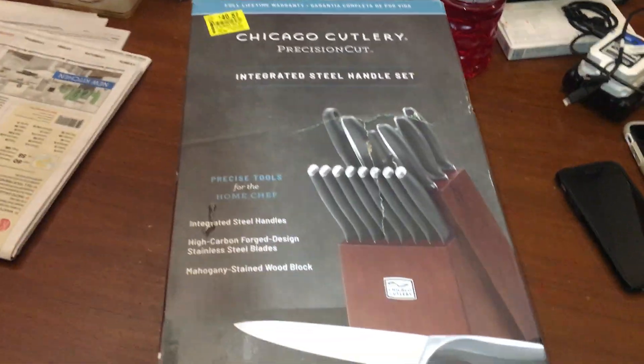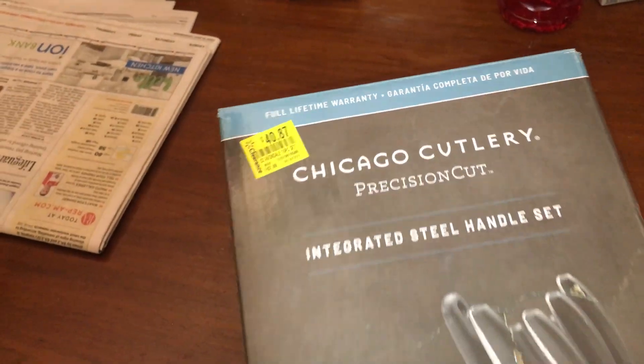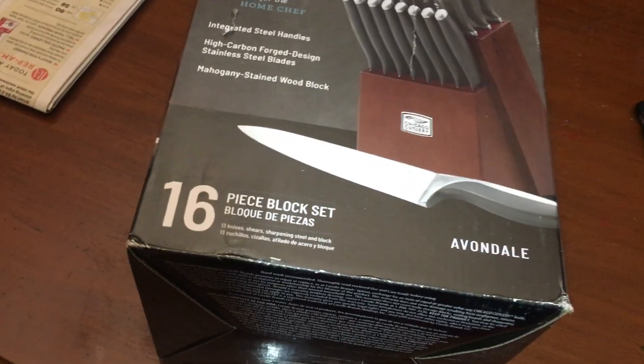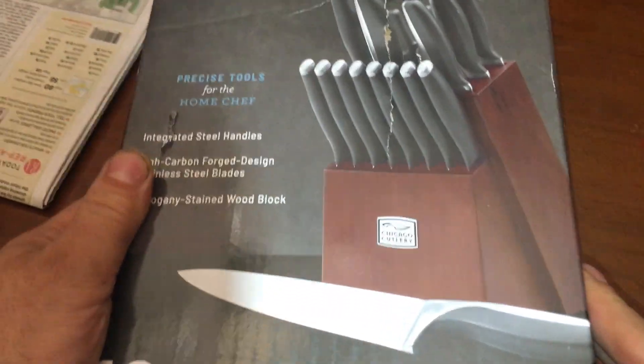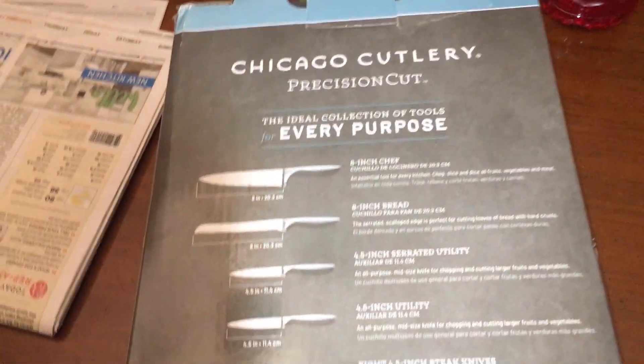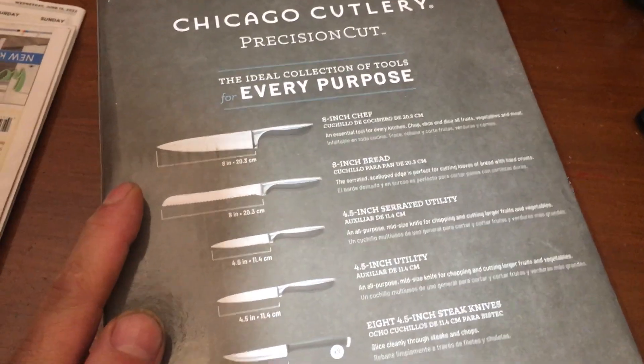All right, here's some more cutlery. I don't know what I mean by more — like this is like 30 or something. So it's saying high carbon forged, integrated steel handle, 18-piece block. You know, cutlery. It's got a sharpener, and doesn't it mean if it has a sharpener that this steel sucks? You shouldn't have to sharpen it.